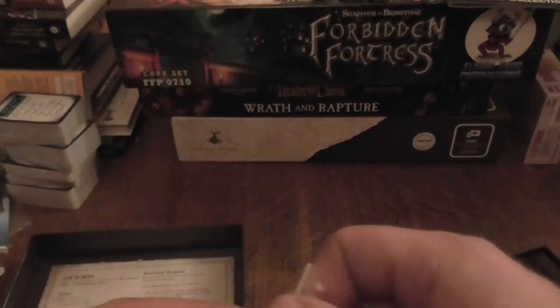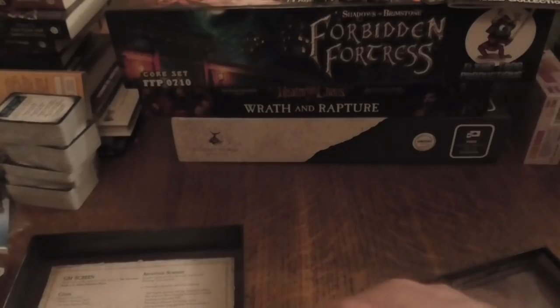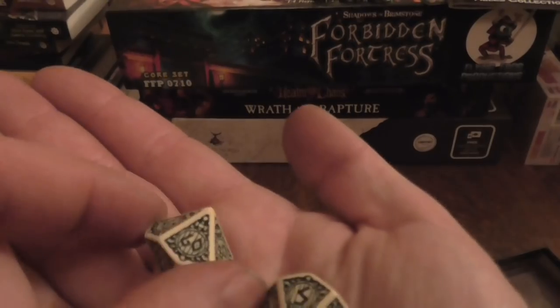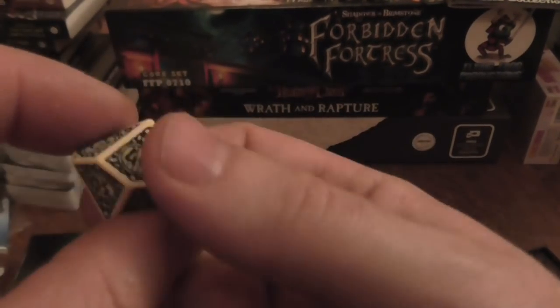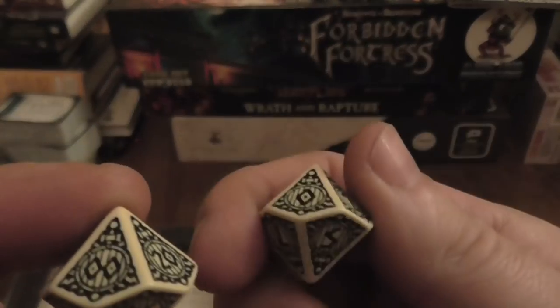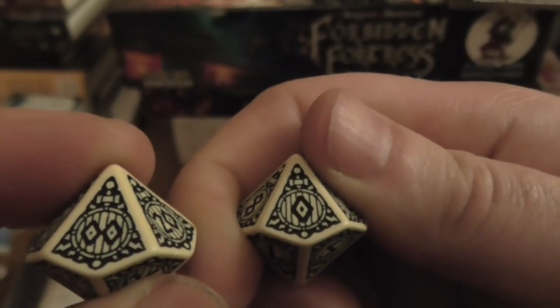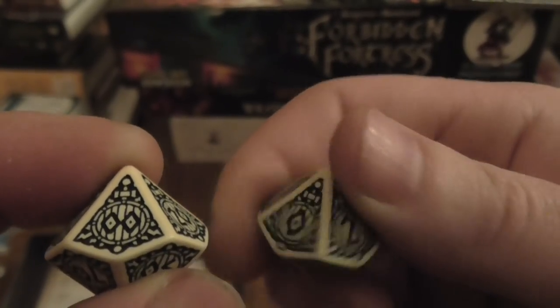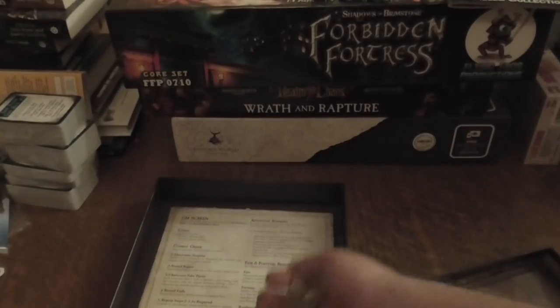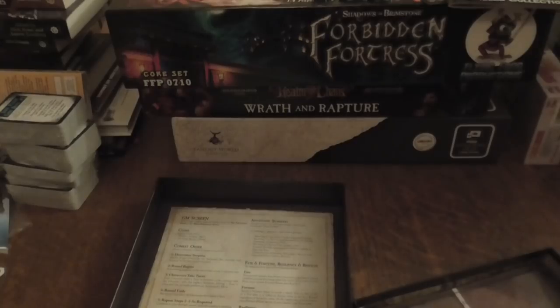Then you get your two dice. I've slightly damaged the bag trying to take them out. That's your tens die and that's your units. For me, if I see a zero and another zero, that's a hundred. Some people play it a different way — some say it's zero — but I play it as a hundred.